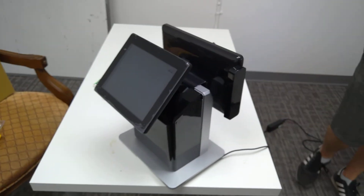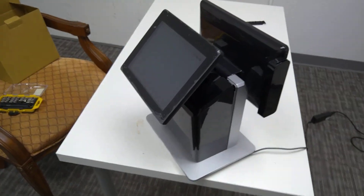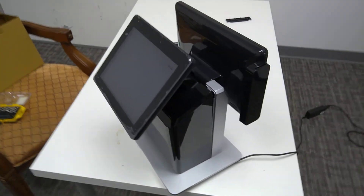So now we have the customer display attached to the iConnect register and that ought to do it. Thank you.